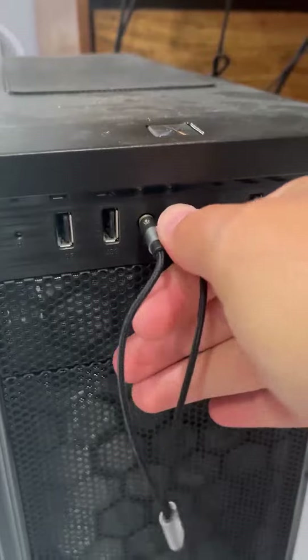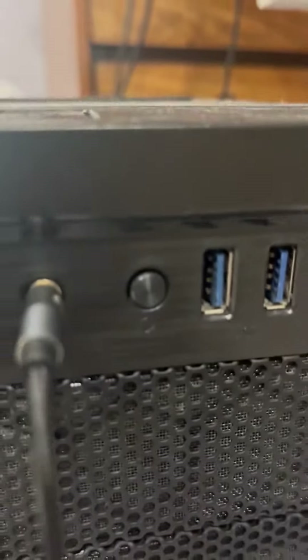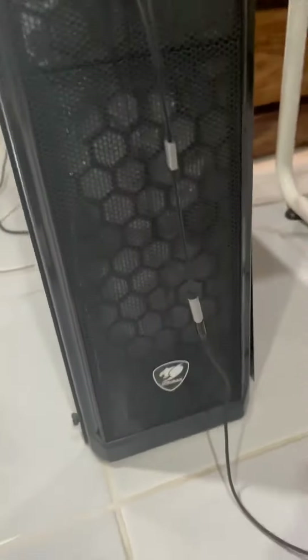I use this with my splitter for gaming and PC use. Got a reset button right here, and we got these light indicators. Very clean setup, nice intake right here. You can put two 120mm fans — that's what I have.